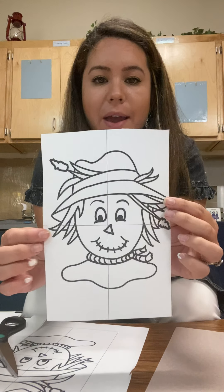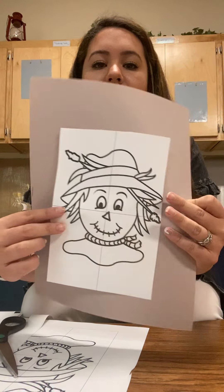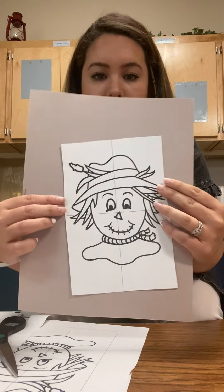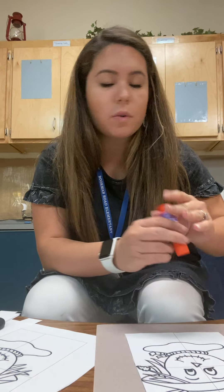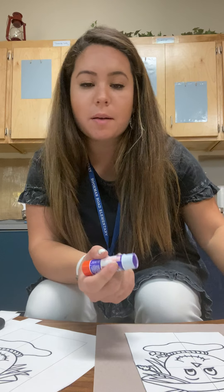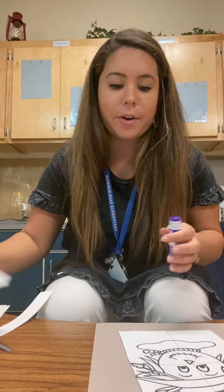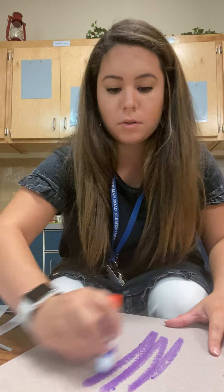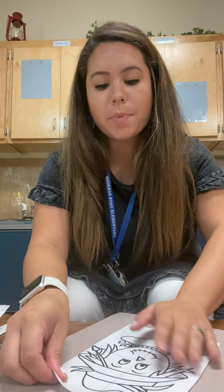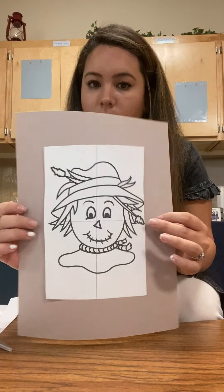Alright, do you see how I have it cut this way? I'm going to glue it to my paper. You can help your kiddos do this — parents can do it completely on their own, that's fine too — and we'll have the child do most of this on their own. So I'm gonna glue my scarecrow onto my paper, and this helps with matching. We're gonna try to match our pieces on.